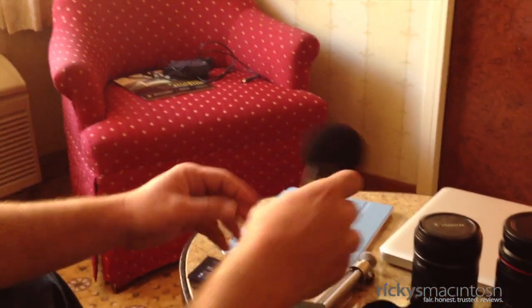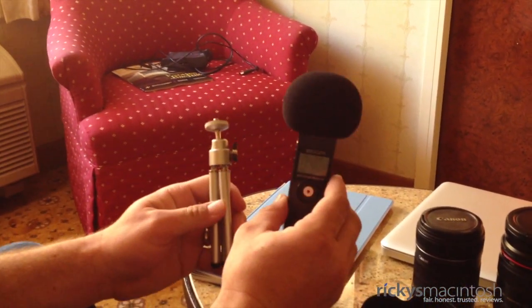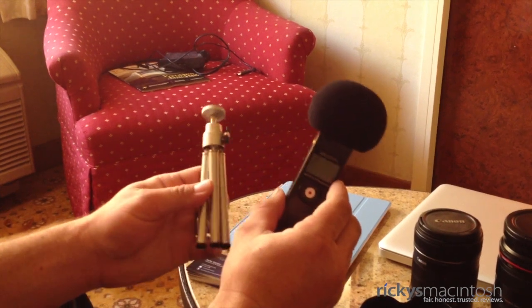We got the Zoom H1 mic along with the tripod. This is what I'm going to be using to record my audio when I interview vendors and whatnot.